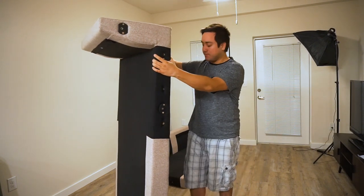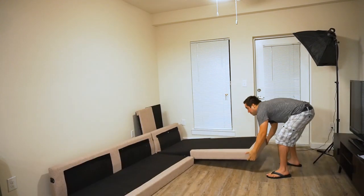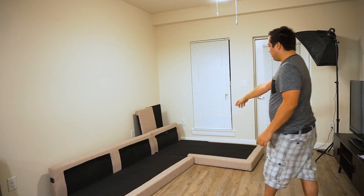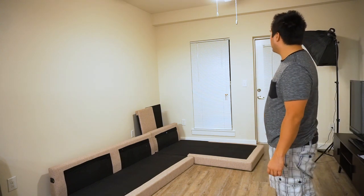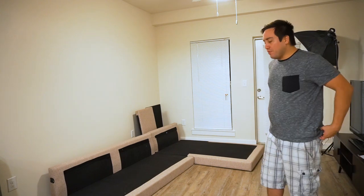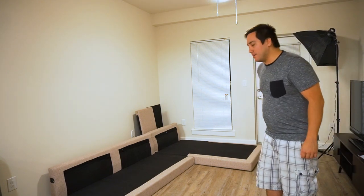I just have to figure out how to do it. One thing I'm thinking about with this couch is that since it is light, how strong is it going to be? Will it feel strong enough? So we'll see.